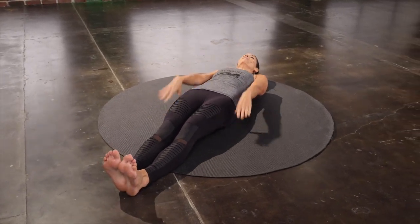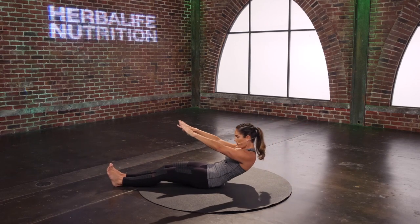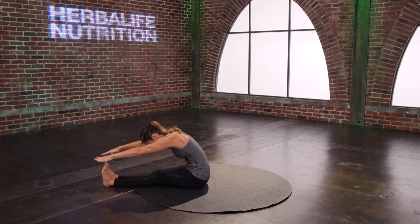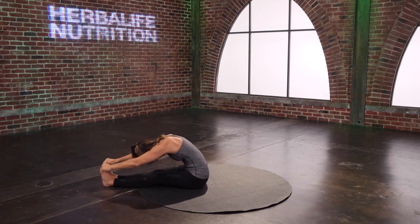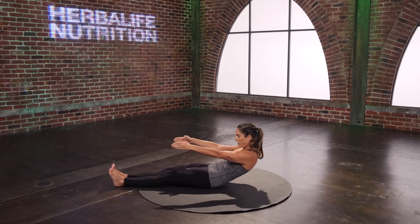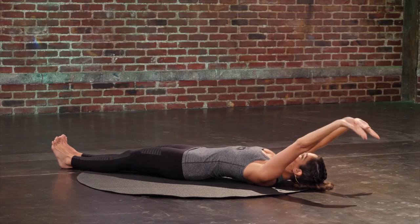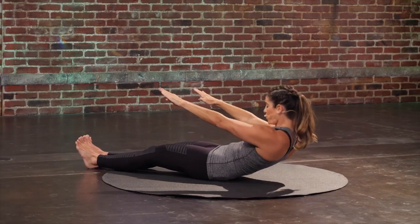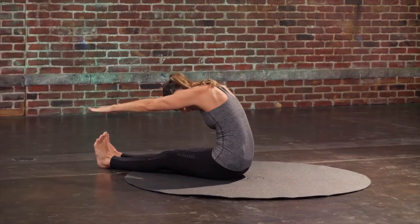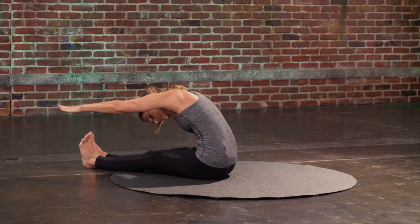Rest all the way down — the roll-up. Reach the arms. Inhale, lift the head and chest. Exhale, round through your spine. Reach all the way for those toes and get that nice stretch forward. And then round all the way back down, one vertebra at a time. Pull the abdominals back as you reach forward.